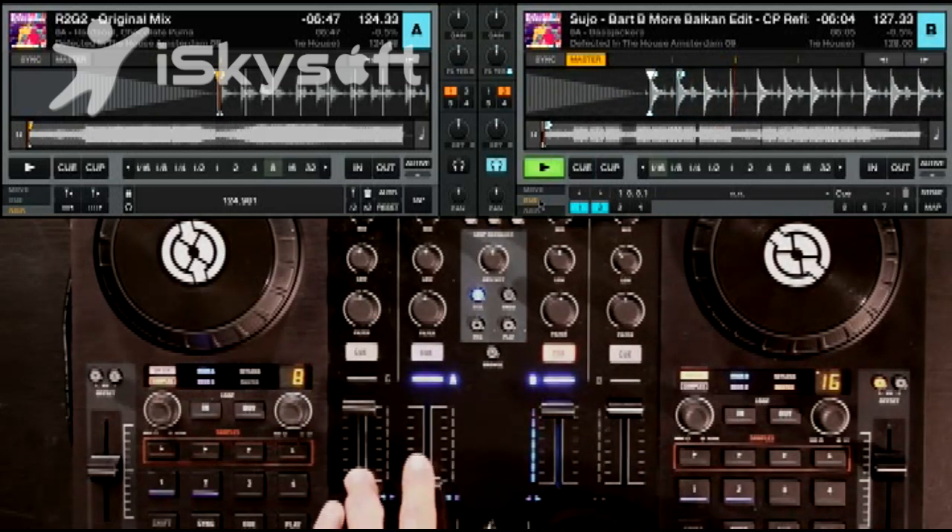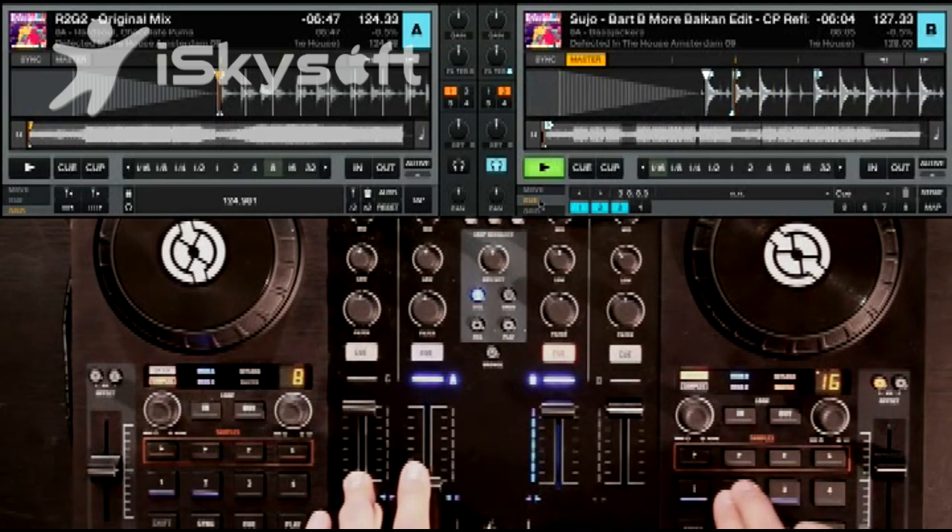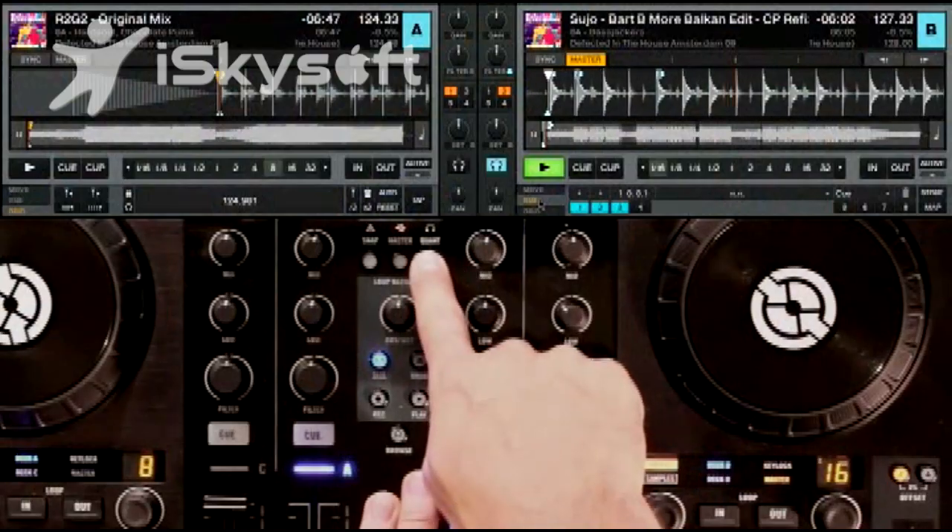We can do this on the fly. When you're doing these kinds of beat juggles, right now it's all free form. But you can use the Quantize button so that when you jump back to the beginning of the song, it does it in time and everything stays on the 1. So no matter what, even if your timing isn't perfect, the song stays in time.